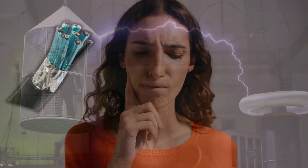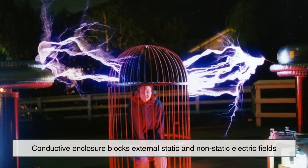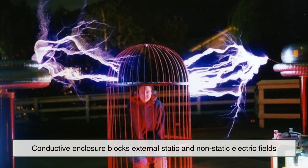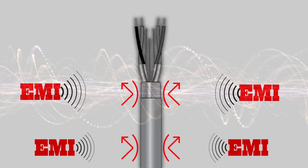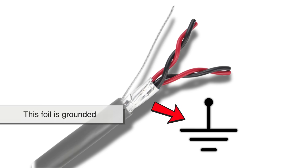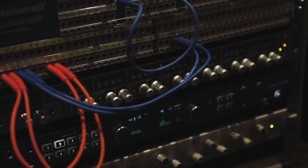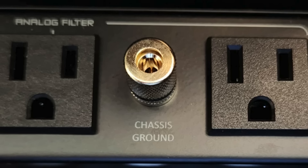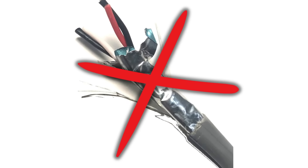The aluminum foil shield acts like a Faraday cage, which is a principle in physics where a conductive enclosure blocks external static and non-static electric fields. When EMI hits the foil, the energy is absorbed or reflected by the shield rather than letting it pass through to the signal-carrying conductors inside. Often, this foil is grounded — meaning it's connected to a path that safely leads electrical current to the ground — so any interference it captures is harmlessly dissipated. Without proper grounding, the foil can't do its job effectively. In fact, improperly grounded shielding can sometimes make interference worse by acting like an antenna.